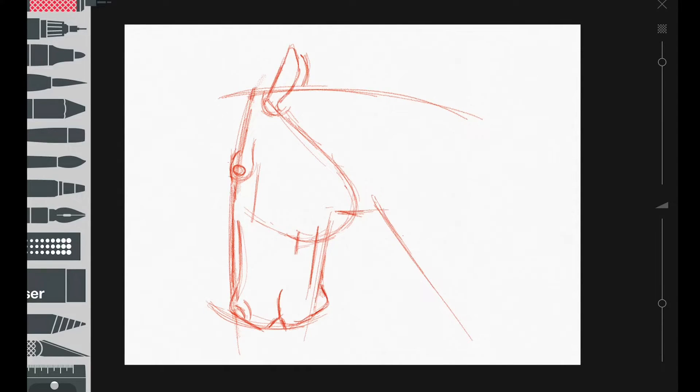Do you guys think it's gonna come out like a horse? I'm on my iPad basically practicing how to draw a horse because I really want to learn how to draw one. Horses are beautiful - like who doesn't like horses? I never rode a horse before. I feel like I wouldn't though, because I feel like it's gonna take off.